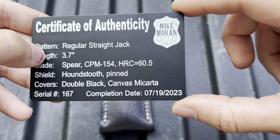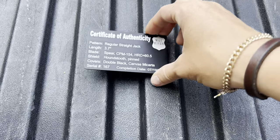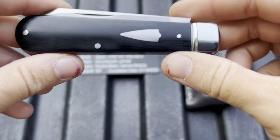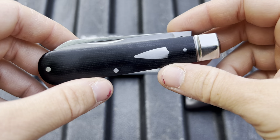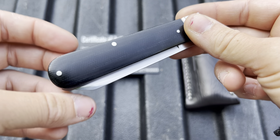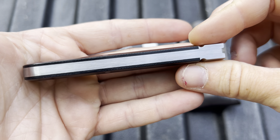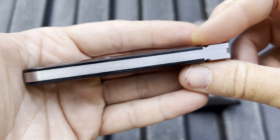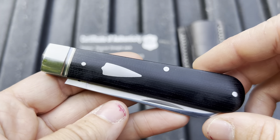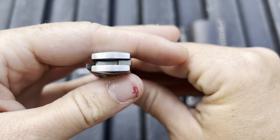We have a spearpoint blade in CPM 154, HRC of 60.5, and it was made pretty recently. I could not believe when this arrived. I will say I already used it, so if there's anything on the blade, that's from me. But look at this — this doesn't even look like it was made by a human. It actually looks like it was made by God's angels. This is the most perfect, beautiful, immaculate, flawless piece of work I've ever seen in my entire life.